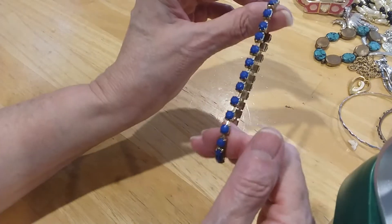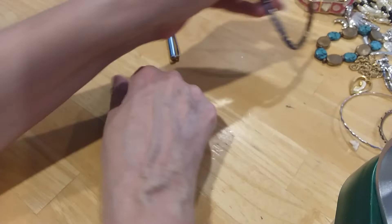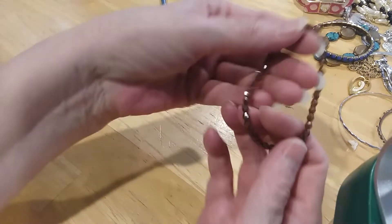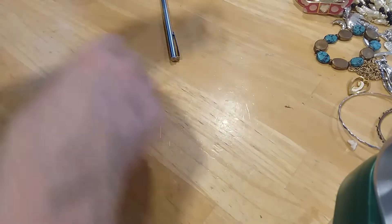Then we have this — not rhinestone, these are acrylic faceted beads on a stretchy bracelet. And these little acrylic beads. I'm going to put both of these in the craft lot.